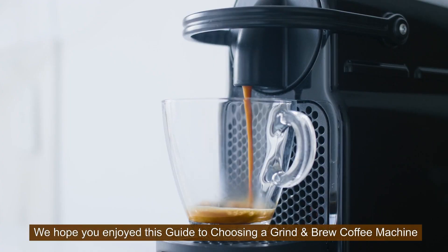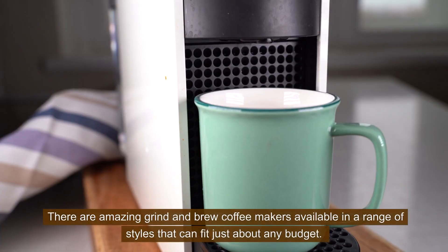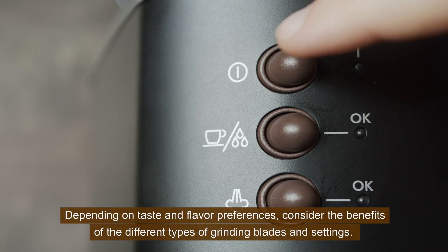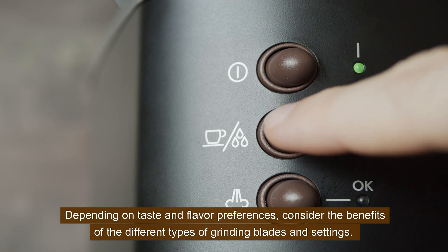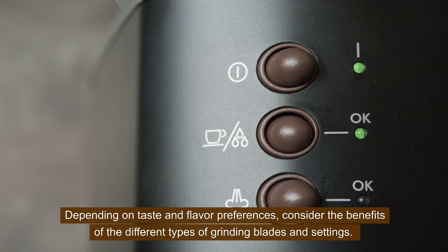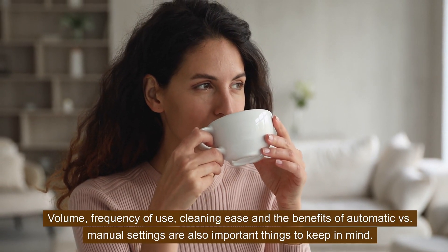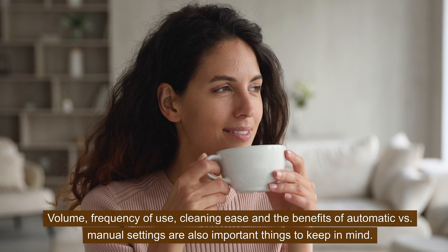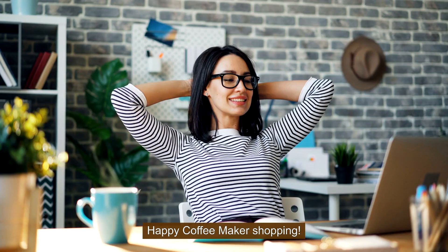We hope you enjoyed this guide to choosing a grind and brew coffee machine. There are amazing grind and brew coffee makers available in a range of styles that can fit just about any budget. Depending on taste and flavor preferences, consider the benefits of the different types of grinding blades and settings. Volume, frequency of use, cleaning ease, and the benefits of automatic versus manual settings are also important things to keep in mind. Happy coffee maker shopping!